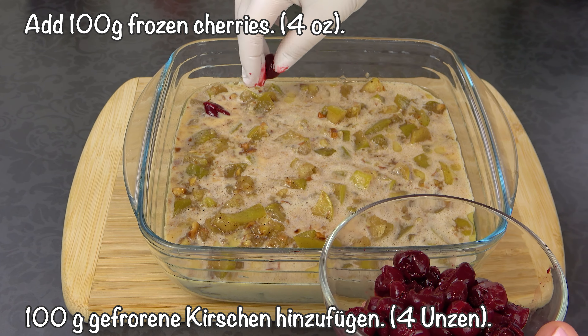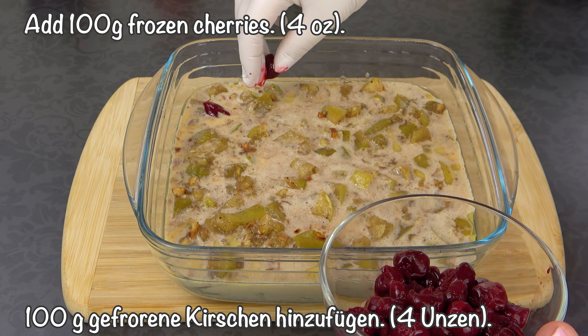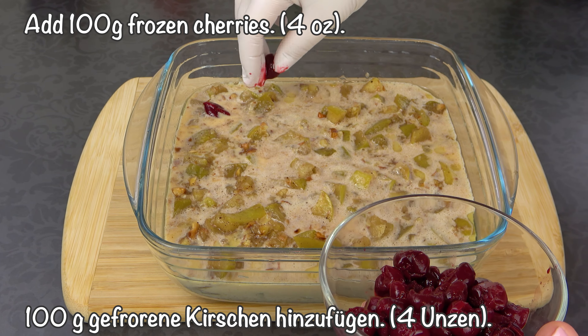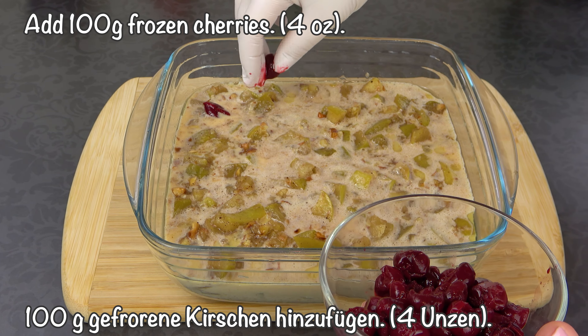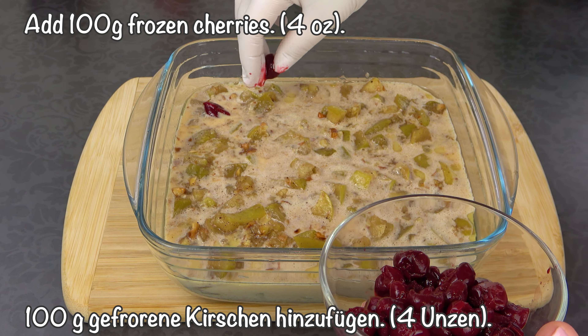Here we go. I'll show you how to make this shape. The shape is so you can make this shape.